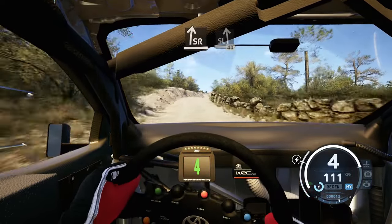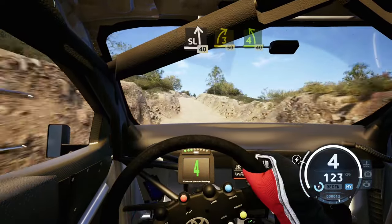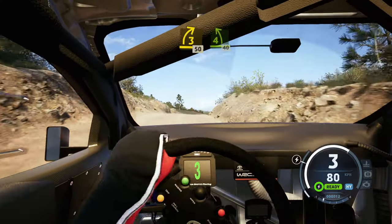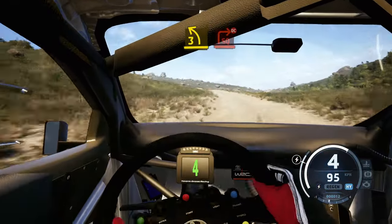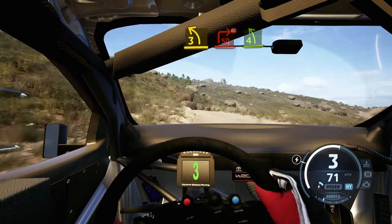Slight right, slight left, 40. 3 right, to the crest, opens, 50. Left sharp, 40. 3 left short, square right, don't cut, and 4 left.